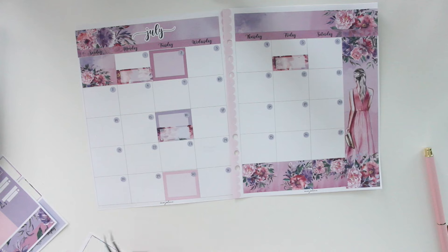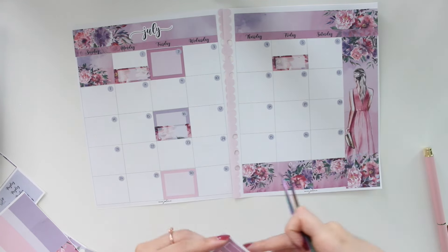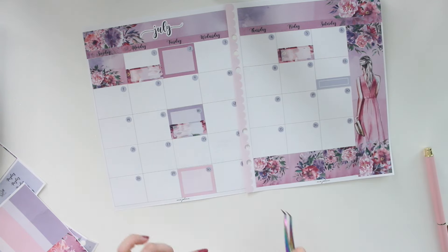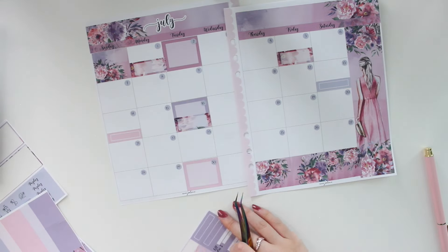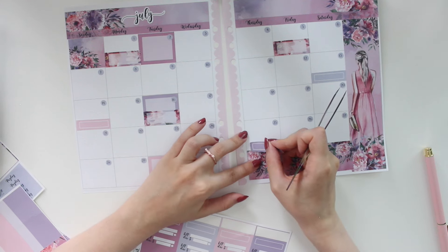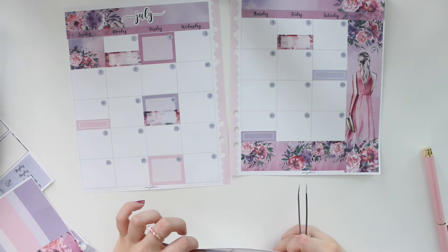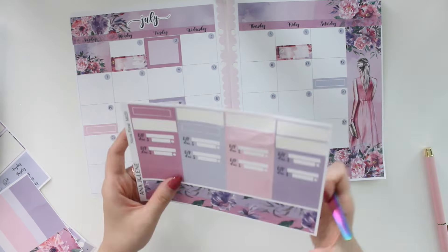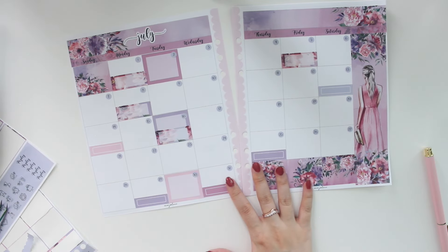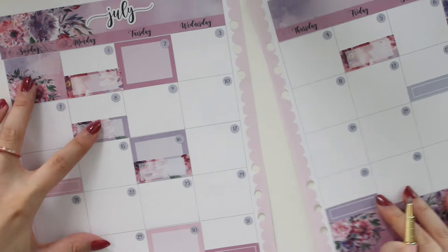I'm grabbing some smaller labels for my renewals and mixing up the colors — I haven't used much of this periwinkle color. I'll put one on the 13th, the 14th, the 25th, the 29th, and the 31st. It's also going to be my mom's birthday, so I'm marking that in with one of the floral boxes.